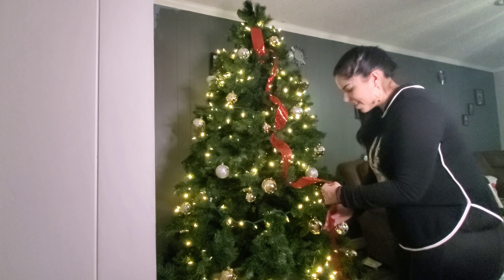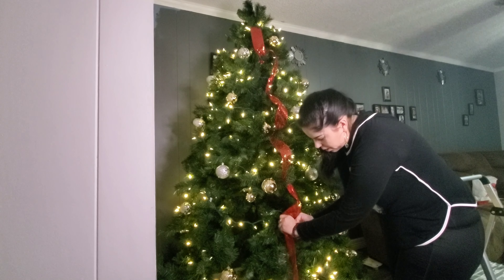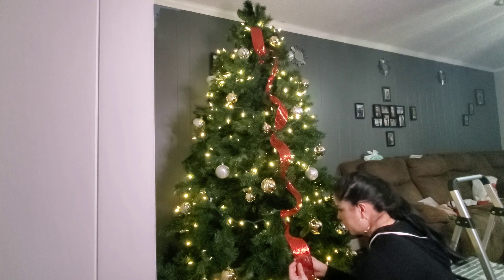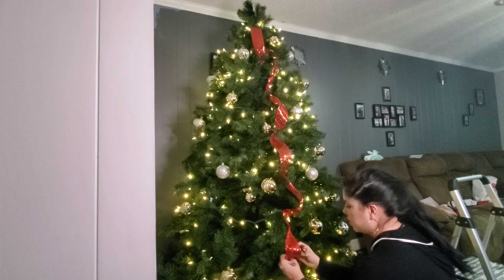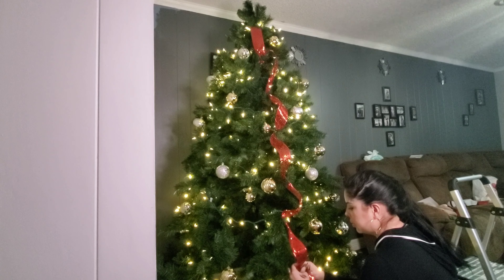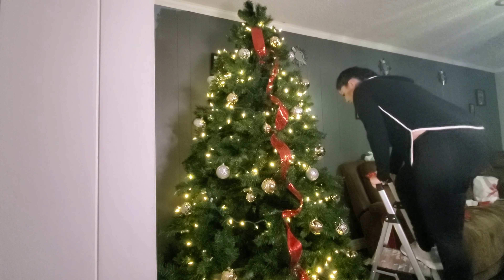Last year our tree was silver and blue — and I bet y'all can guess why. Of course, Alex and his Cowboys! Amir was like, 'Mom, let's not do blue this year.' So that's why we stuck with silver and gold.